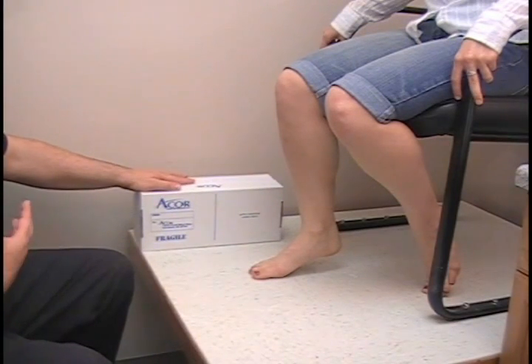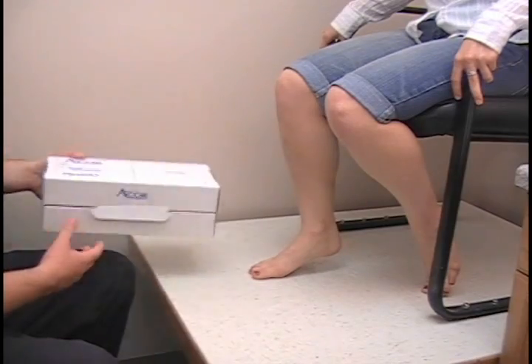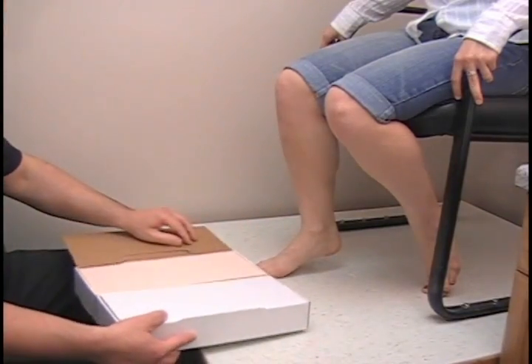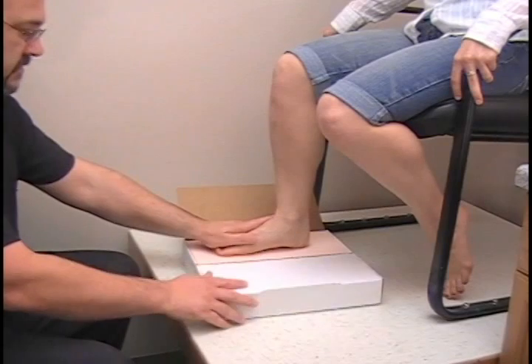For this one we are going to be using casting for custom orthotics, so I am using impression foam. You will need a box of impression foam. I am going to open up the box, have the patient pick up their foot and lightly set it right in the center of the box.